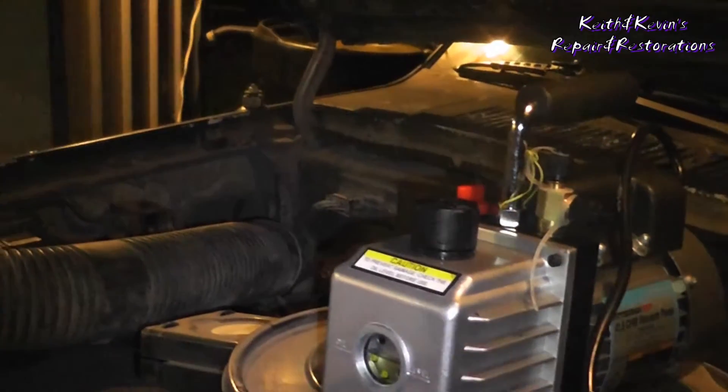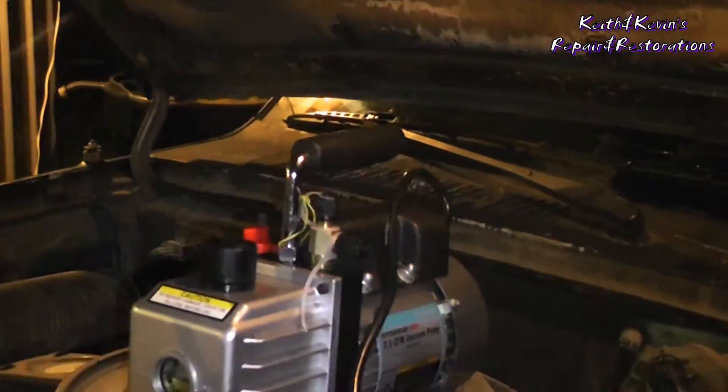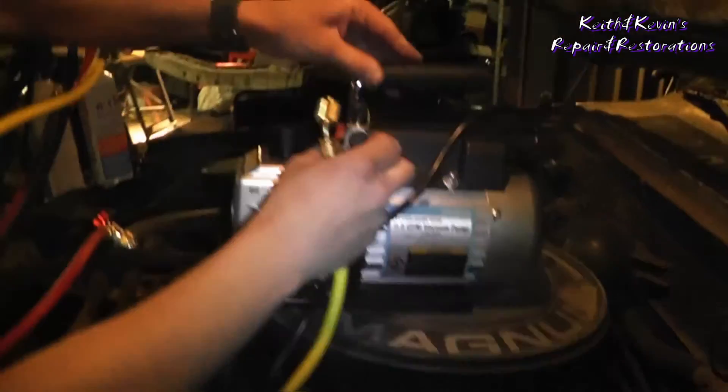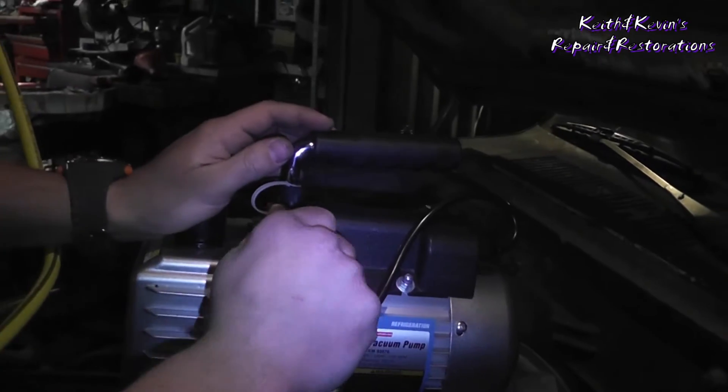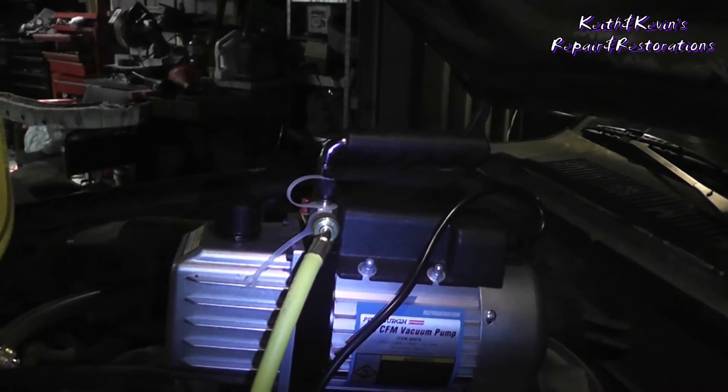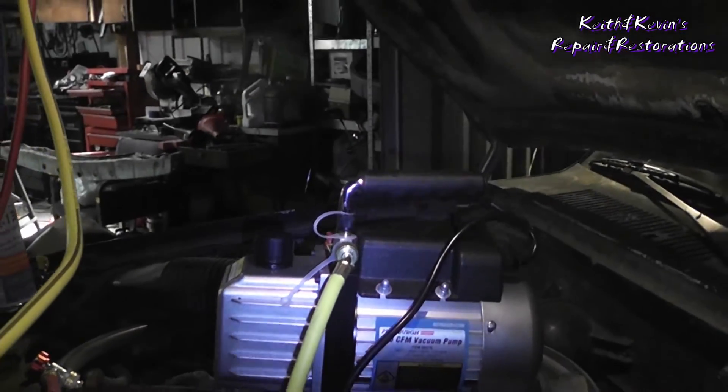Last thing: hook up your vacuum pump. There's only one fitting on there you can really use. We got this one at Harbor Freight — actually got it with a coupon. We got it fairly cheap, 60 bucks for a $150 pump. Not bad. The gauges actually cost more.